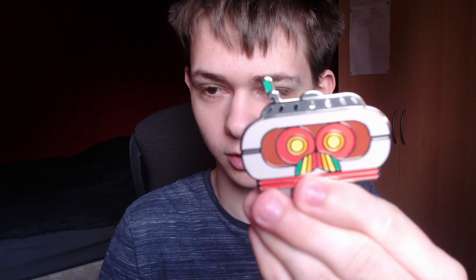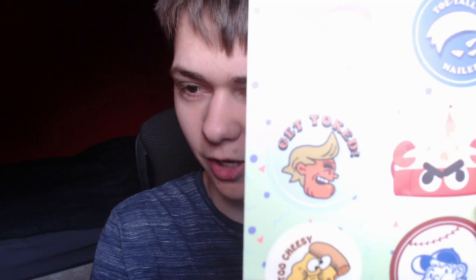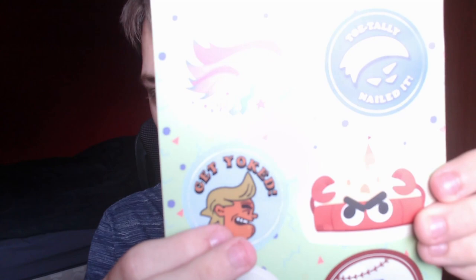We seem to have a sheet of stickers here. You've got one that says Grounded, there's like a unicorn. They really had to add a toenail sticker, seriously. These guys love their toenails a bit too much, you know. Something very suspicious about that. We've got the sandbox here, the crabby sandbox. We've got the 'get yoked from the milk molars', we've got the baseball, and there's like a cheese pizza thing. I think these are stickers.